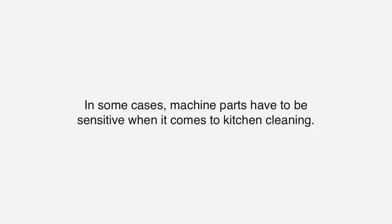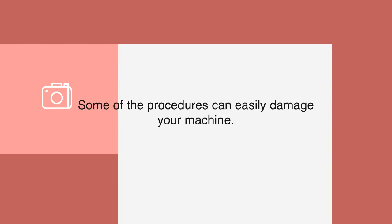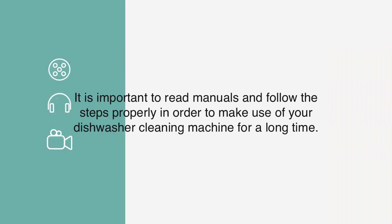In some cases, machine parts can be sensitive when it comes to kitchen cleaning. Some procedures can easily damage your machine. It is important to read manuals and follow the steps properly in order to make use of your dishwasher cleaning machine for a long time.